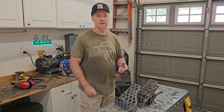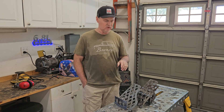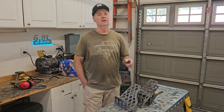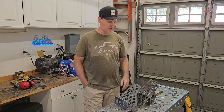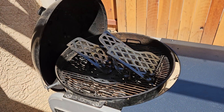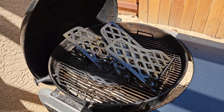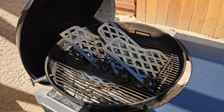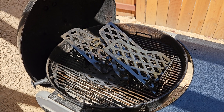There you go — that's my triple stack tri-tip rack. There'll be three tri-tips on there and it'll fit in my Weber kettle. I need to get something to drink and let this cool off, then I want to wash it real good. I'll oil it up and season it on the griddle, and then this evening for dinner I will cook three tri-tips on this.